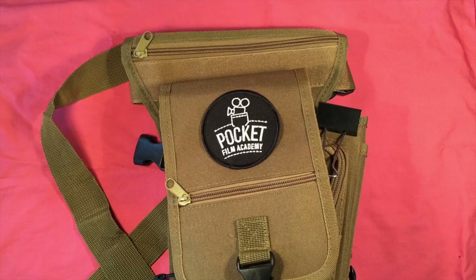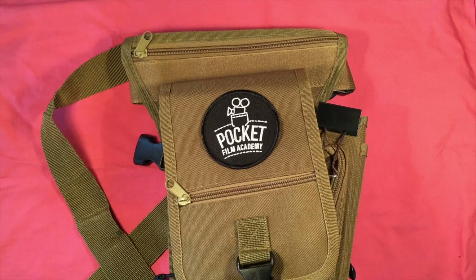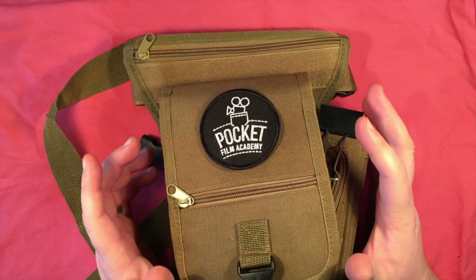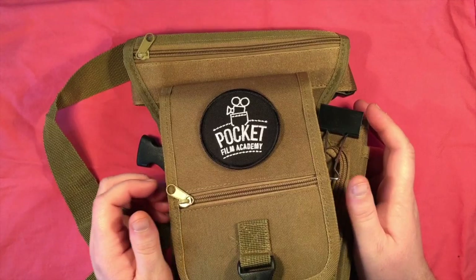G'day guys. A few weeks ago I received this awesome package from Pocket Film Academy. These guys are a fairly new organisation, based on the Central Coast in New South Wales. They're doing great things to encourage people to get creative with the camera on their mobile phones.